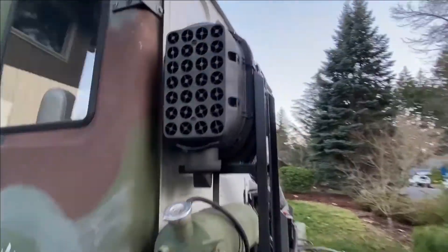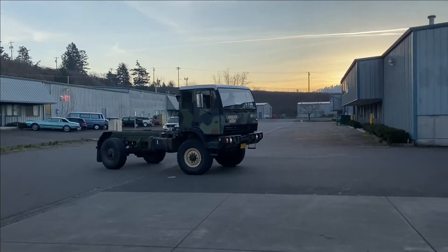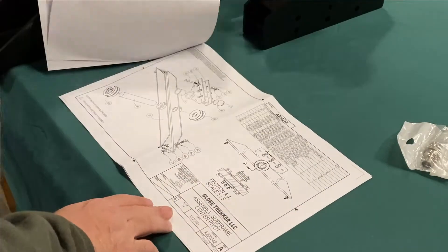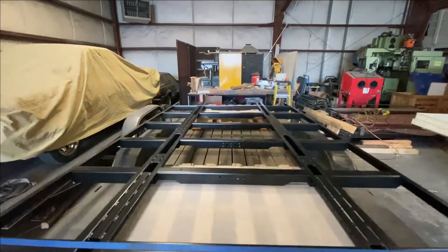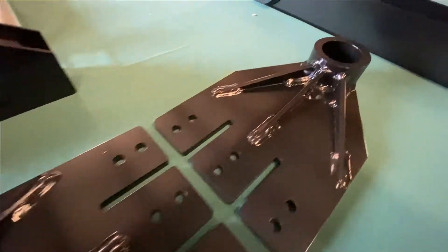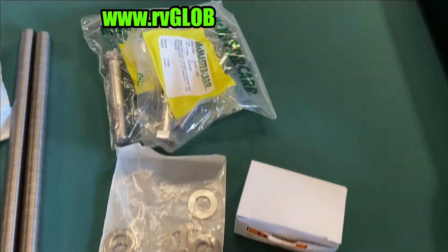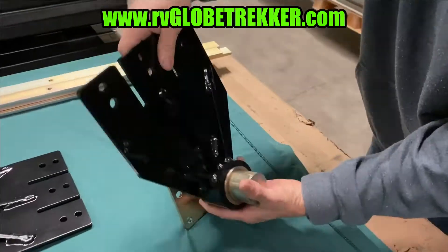Start with a clean frame. Relocate needed components for the operation of the vehicle so that the subframe and subsequent habitat will remain clear from contact. Carefully look over the diagrams provided and familiarize yourself with bolt, washer, and nut stack-ups. This would also be a good time to ensure that all of your components are accounted for. Report any missing or damaged parts to Globe Trekker without delay.